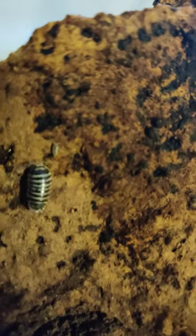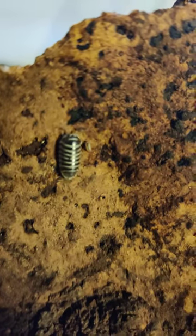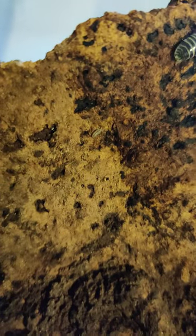But right in the light — oh there, it just walked right up to it. The big isopod is next to that little dot, it's moving now. That is a baby isopod.